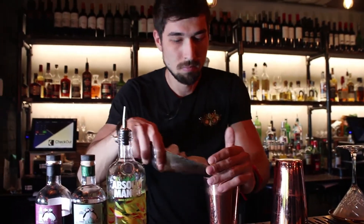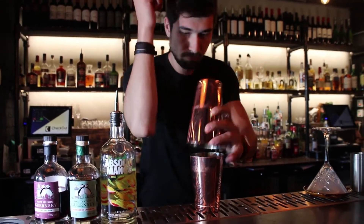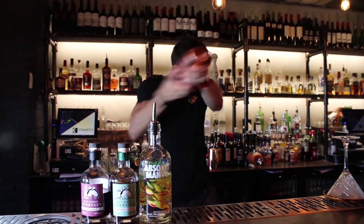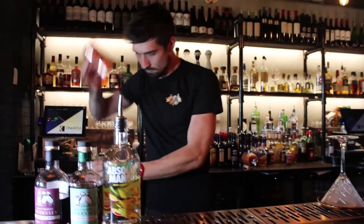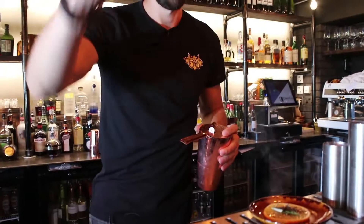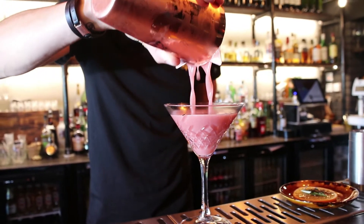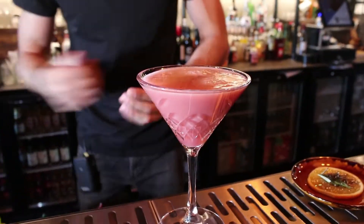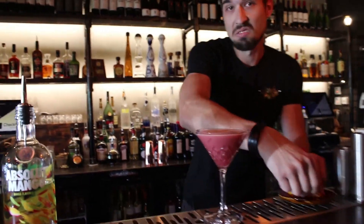We add the ice. A very hard shake. I choose to not use the double strainer for this cocktail because that's how I want it.